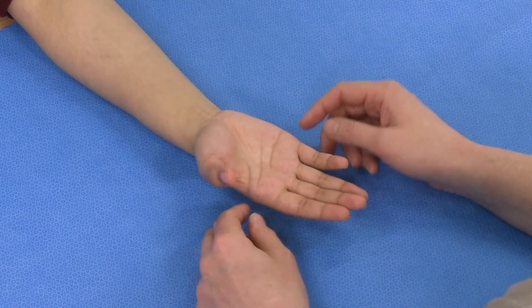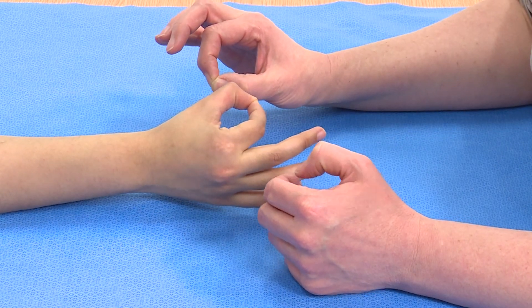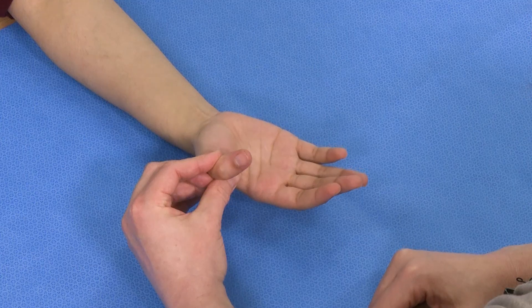In summary, when examining the FPL, I would say to the patient: can you make an O for me? And can you flex the tip of your thumb down for me?